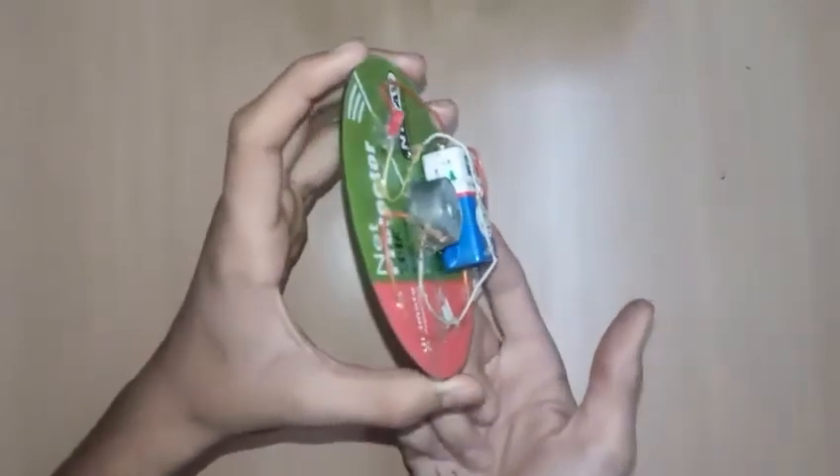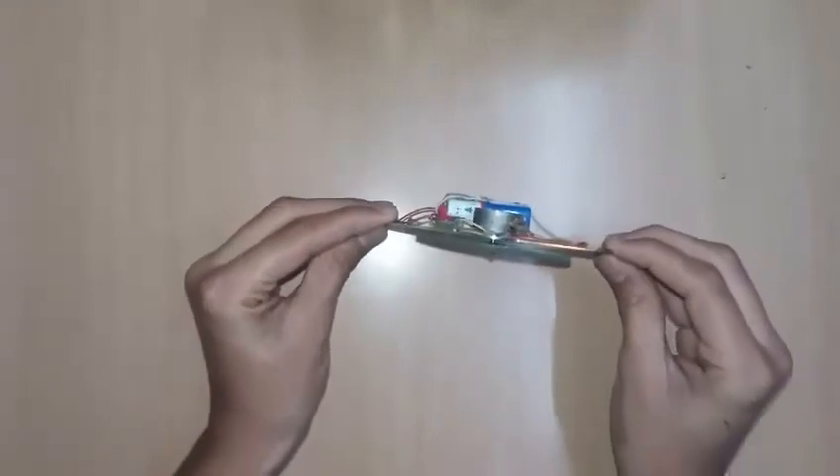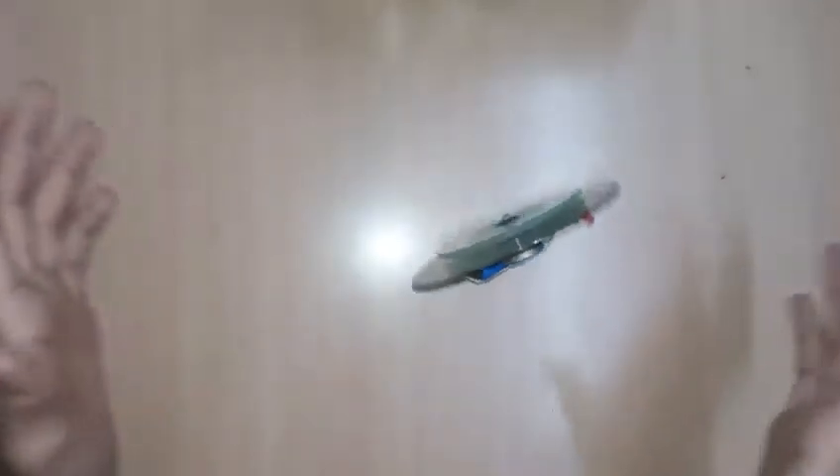Let it spin to maximum speed. Take care that the battery is towards the bottom. If you place it anywhere else it will get destabilized and may slide around the table. Make sure the battery is at the bottom, then place it perpendicular to the surface and just leave it — you can see it moving and balancing itself like a spinning top. It is awesome!